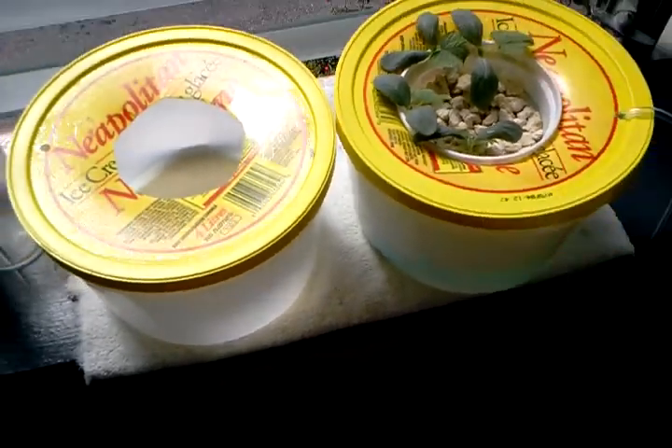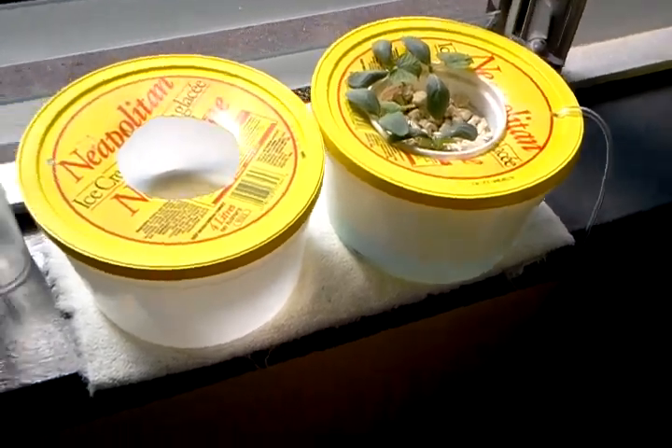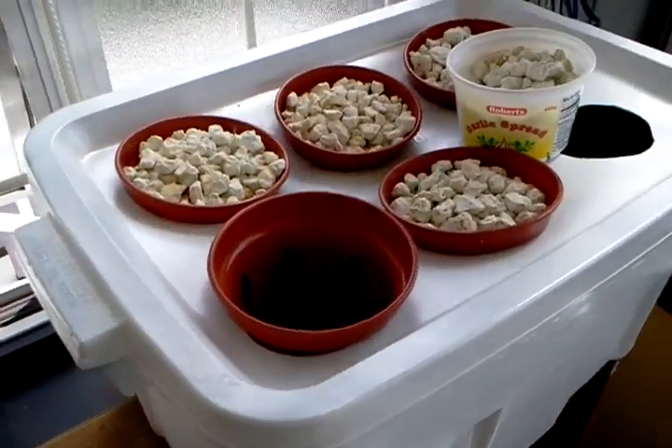So I'm thinking I need a deeper container — something like this guy over here — except I don't have quite enough plants to fill all of these yet.